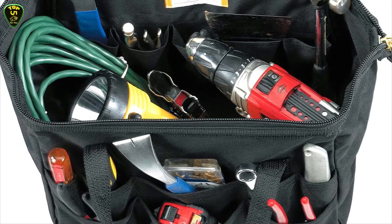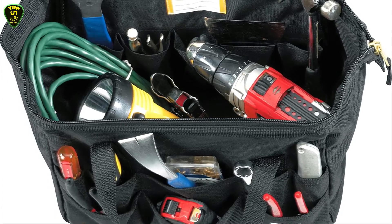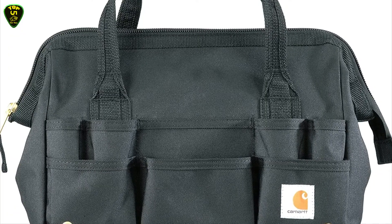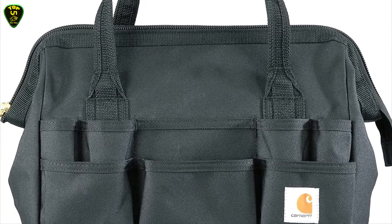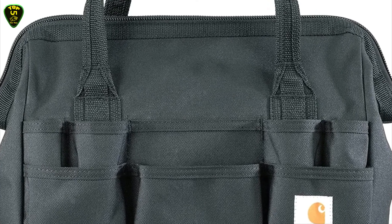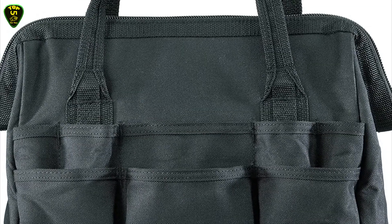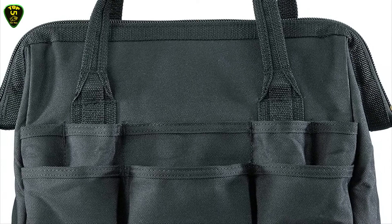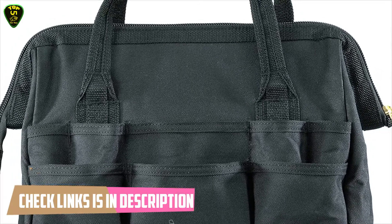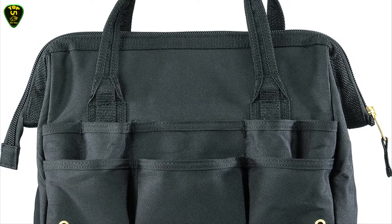It also features triple needle stitch construction, rugged haul handles, YKK zippers, metal hardware, and an abrasion resistant base. This tool bag is made of 100% polyester — an imported sturdy synthetic fabric with Rain Defender durable water repellent. It measures 14 inches width by 10.5 inches height, weighs 2.2 pounds, and comes with a limited warranty.